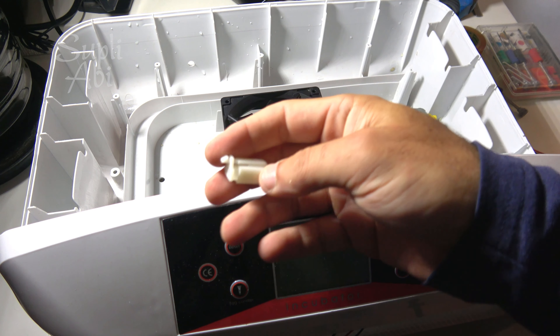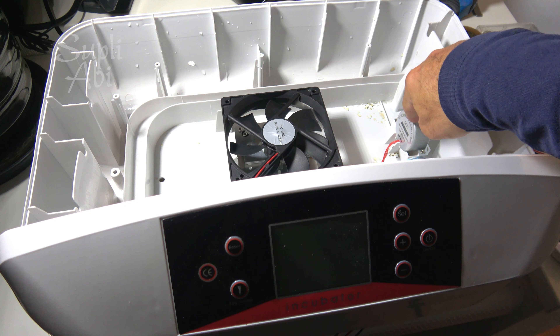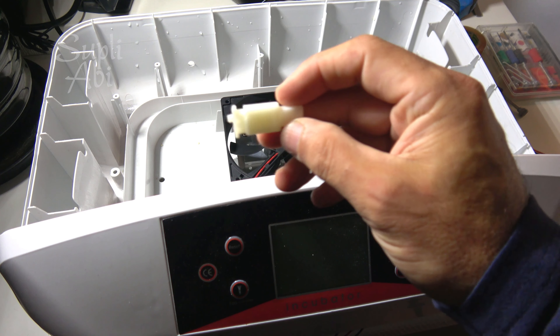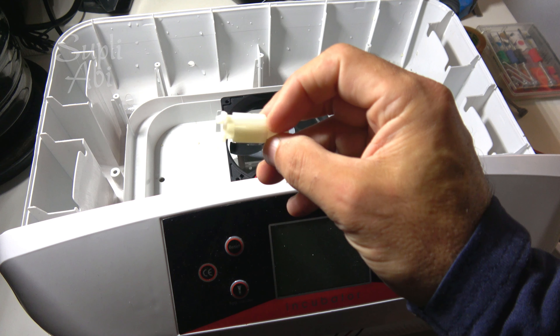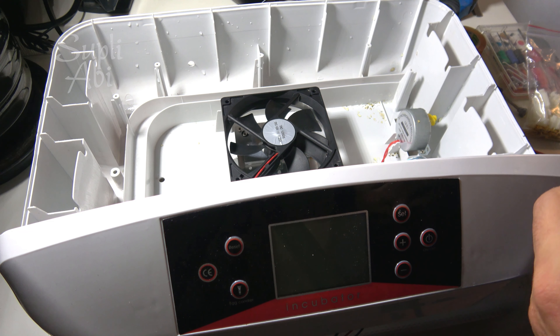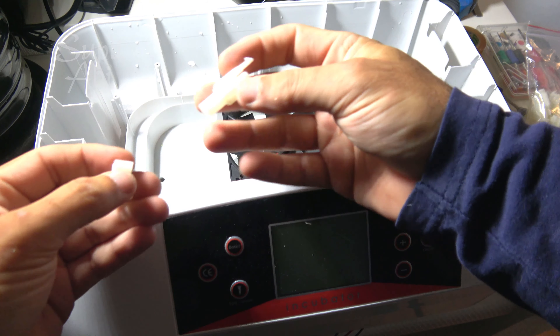The heater is high voltage — motor at 110V and the heater also 110V. This changes depending on the country; some countries use 220 or 240. So be careful about what you are doing — you can get an electric shock, cause a fire, or cause damage.